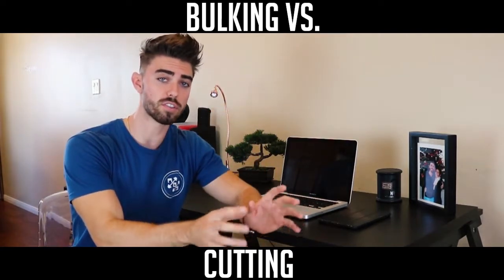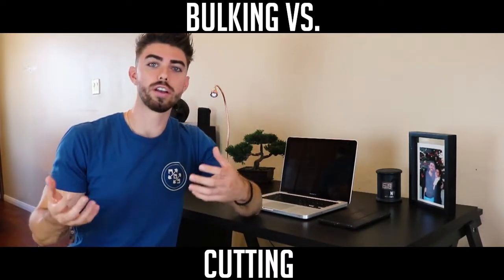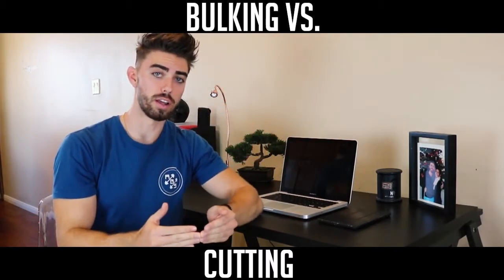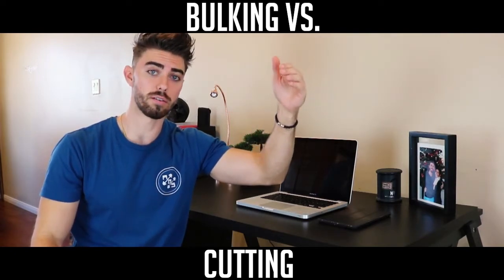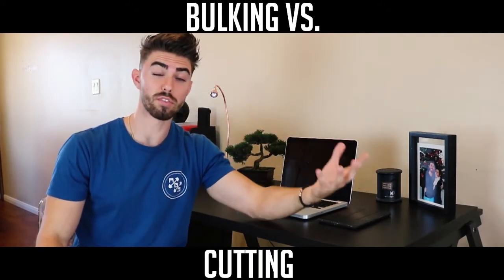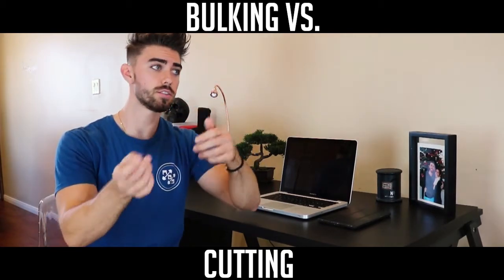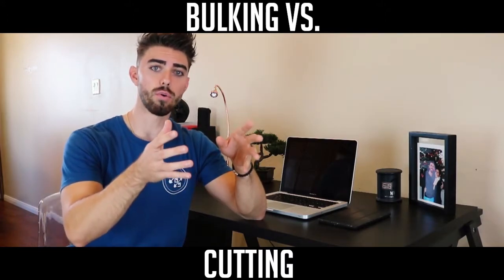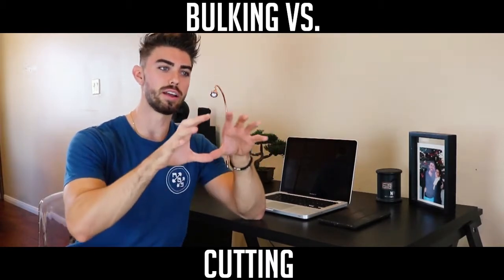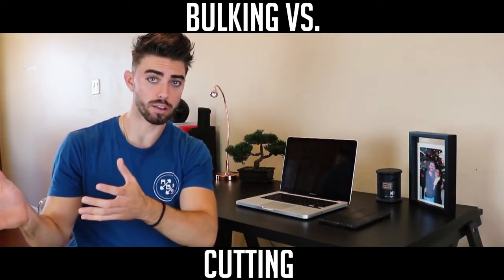Starting with the first category — the bulk. If you want to gain muscle, you have to be in a calorie surplus, eating more than you're burning. Your carb intake is going to be pretty high, your protein intake moderate, and your fat intake also moderate. For weight training during a bulk, you want to work in the hypertrophy range: medium to high weight, three to four sets, eight to twelve reps.